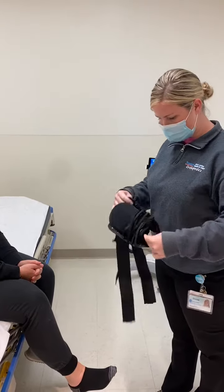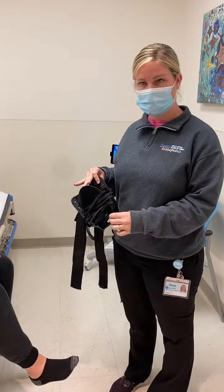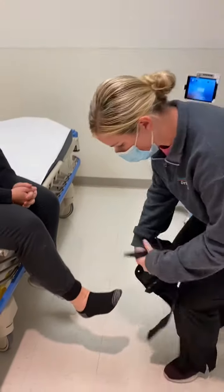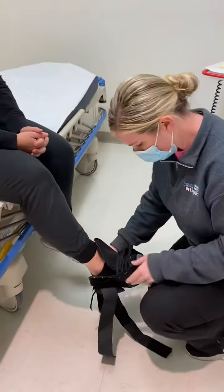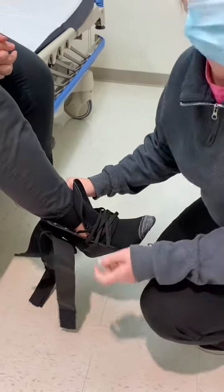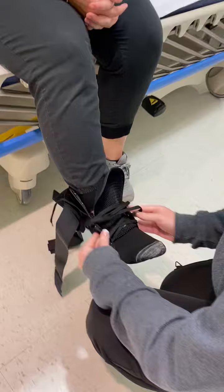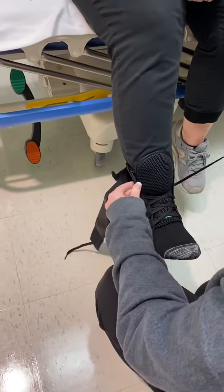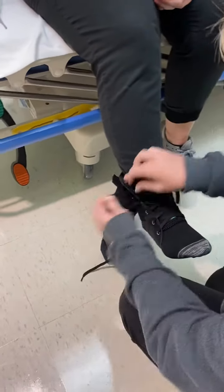You're gonna want to loosen the brace up before you put it on the patient to make it a little easier. They're always gonna wear a sock under the brace, and usually we'll recommend a higher sock so that it comes up higher like the brace. You want to make it tight around their ankle, and it usually comes out of the box not fully laced — you want to lace it all the way to the top.